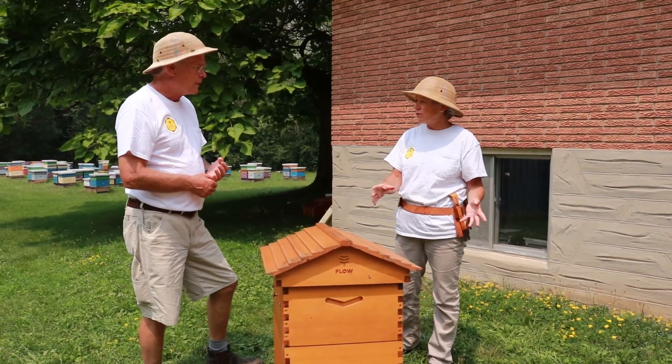Before you take any honey, you always check the frame and make sure that it's fully capped on both sides. If you look at the windows on either side and you open it up and you see that it's capped all the way to the outside, then pretty much your entire flow hive is ready to go because they start from the center and work towards the outside. But whenever you're harvesting, you'd open it up and have a look anyway, just to be sure what you're harvesting is right.